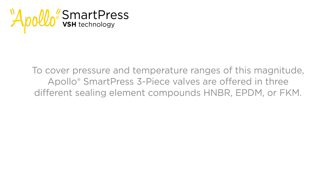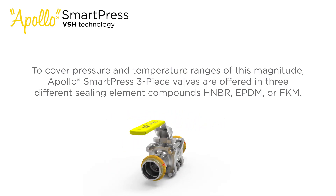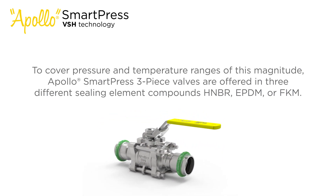To cover pressure and temperature ranges of this magnitude, Apollo SmartPress 3-piece valves are offered in three different sealing element compounds: HNBR, EPDM, or FKM.